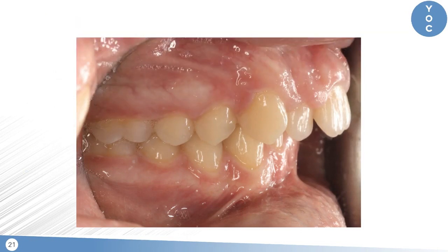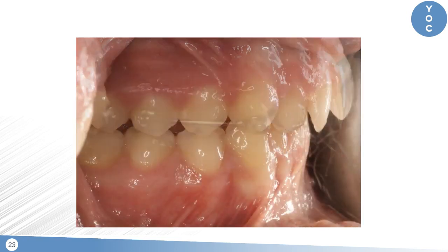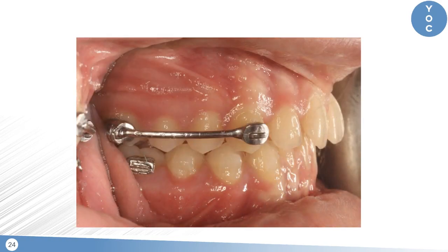Here's an example — a case I started where after a couple of months we got them into a class 1 platform, slightly overcorrected, ready to transition to upper and lower aligners. That said, this is a case I would not recommend scanning with the motion appliance on because there's really no visible anatomy of the tooth gingival to the bracket pad on the upper six. In contrast, here's another case where there is quite a bit of tooth anatomy gingival to the bracket pad on the upper six — so this is a case where scanning with the motion appliance on would likely give a predictable result when the upper aligners come back.